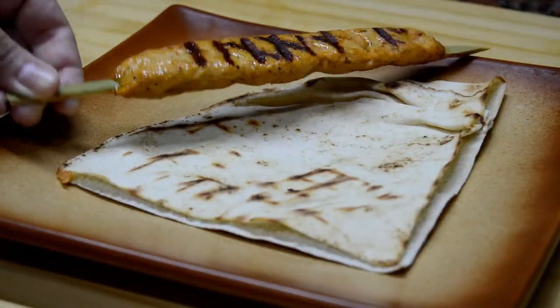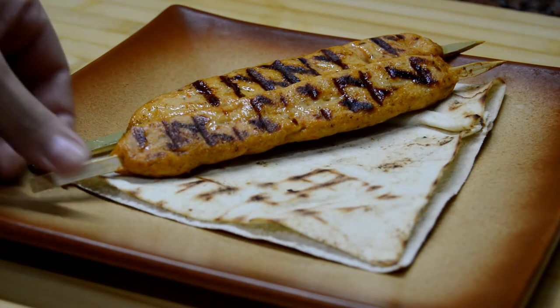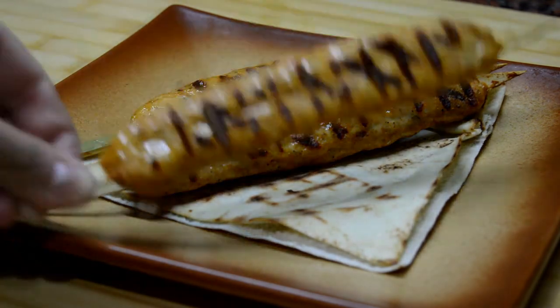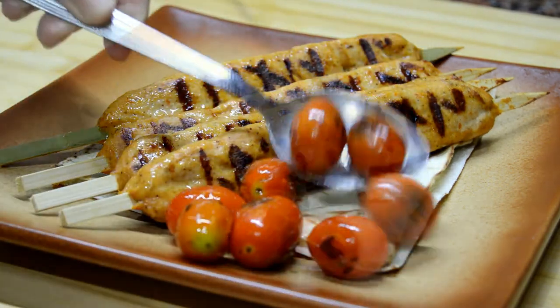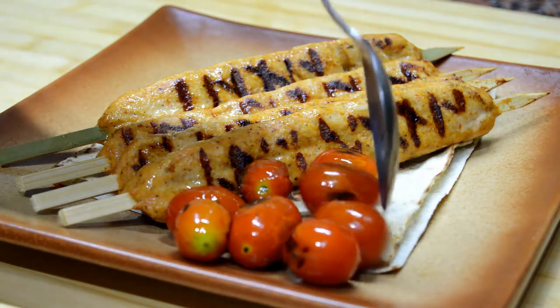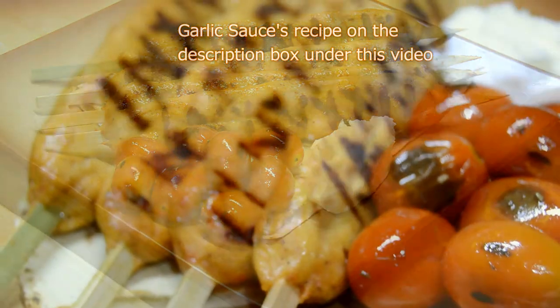I'm going to serve the kebabs with some grilled Arabic bread. Let's add the grilled cherry tomatoes, and I will also add some garlic sauce to the dish.